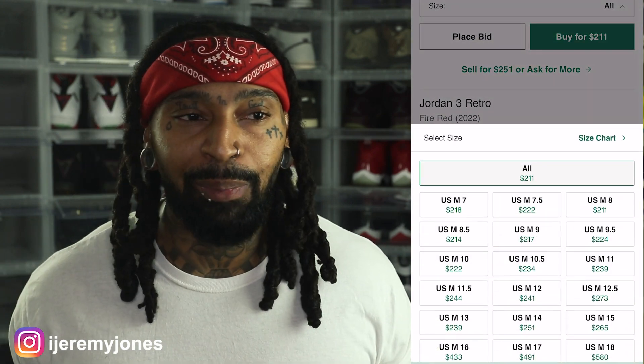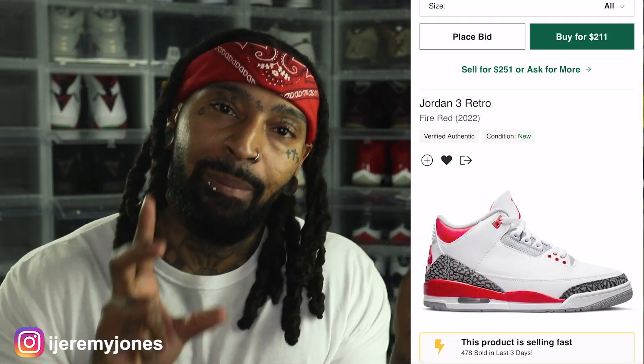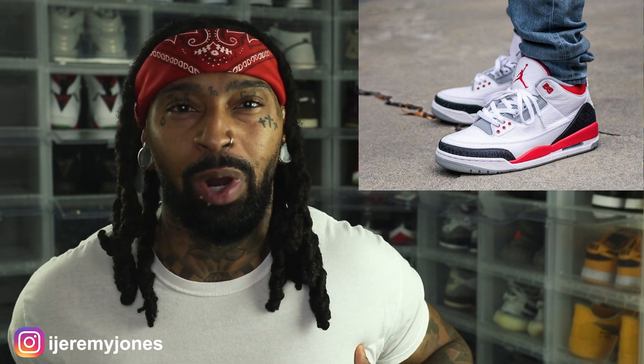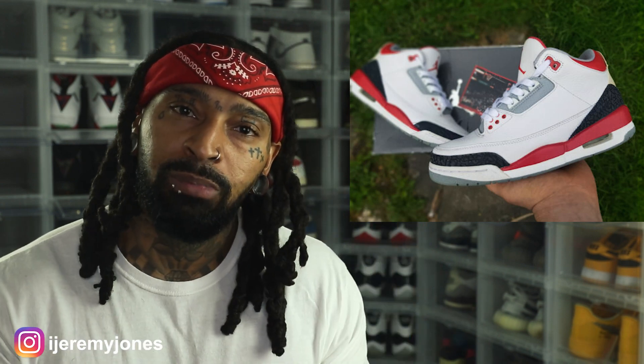Let's keep it 100 — we've seen this colorway floating around several times. We've seen a special M&M version at the Super Bowl. And the last time this shoe was retro was back in 2013, to the best of my knowledge — feel free to correct me in the comments. I think we've also seen them again in 2007. The difference between those pairs and this pair is the elephant print. The elephant print from the 2013 and 2007 pairs was just off.